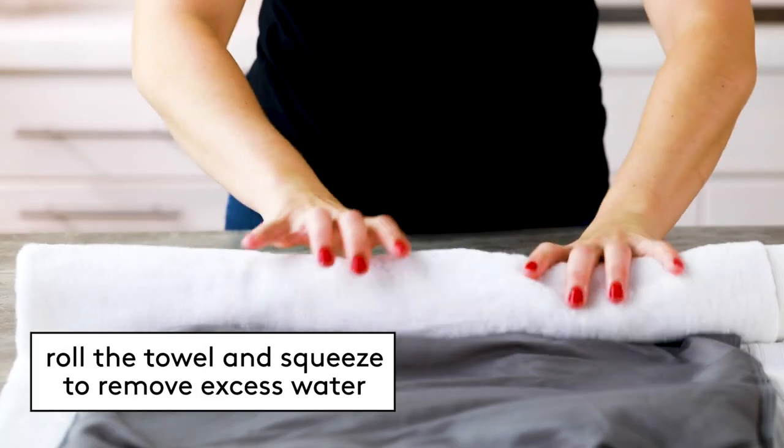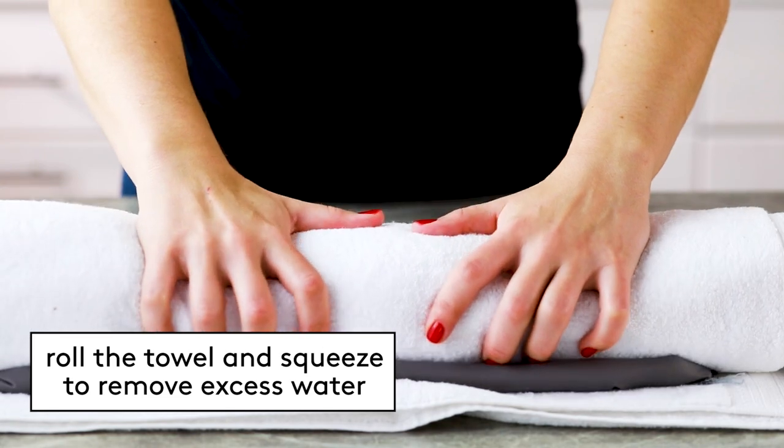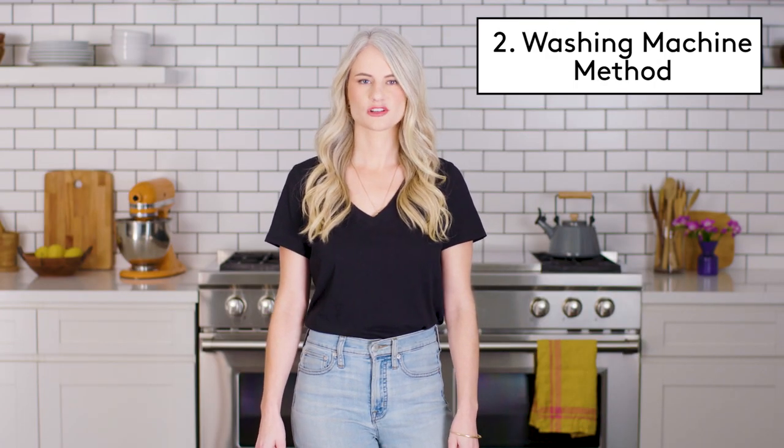Lay the pillowcase on a clean white towel, then roll the towel and squeeze to remove excess water. Hang the pillowcase on a line to dry away from direct sunlight. The same process can be done in a bathtub to wash your silk sheets by hand.